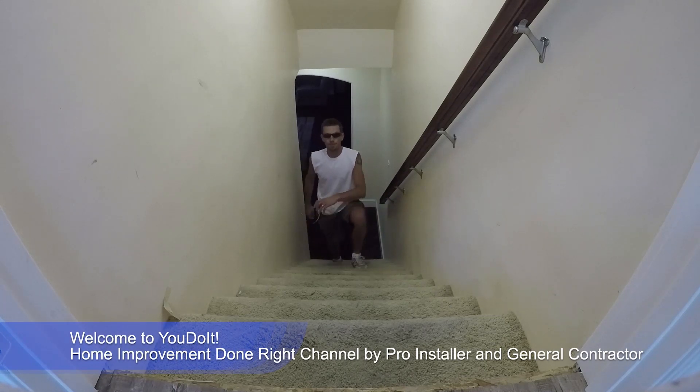Hey everyone, thanks for tuning in to 'You Do It Today.' We're gonna start ripping this carpet off and replacing it with beautiful laminate flooring with wide stair noses. If you're ready, I'm gonna show you how you do it. Let's go.